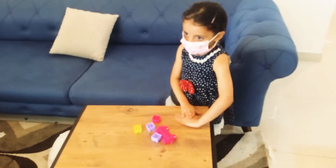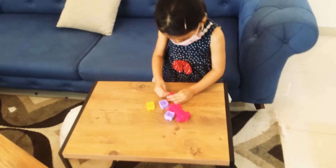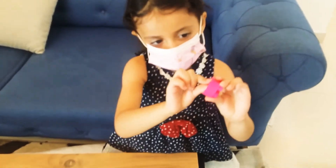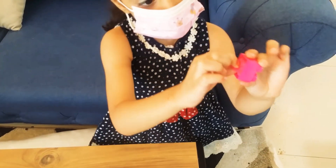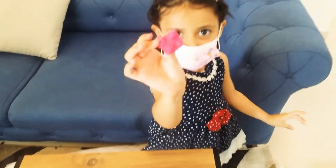Hi guys, I'm going to make Play-Doh. We're going to present your Play-Doh. That's my Play-Doh, the pink one. And then you remove it when you bake it. I'll see what happens.